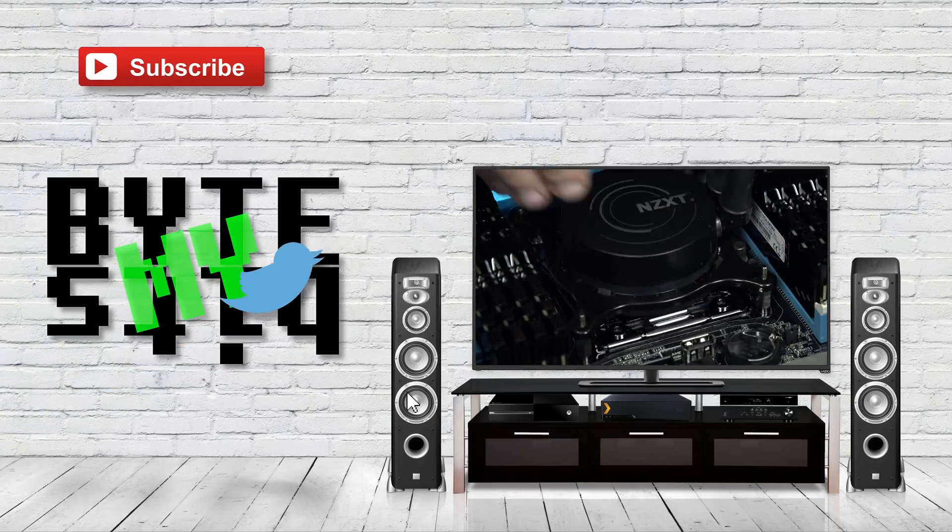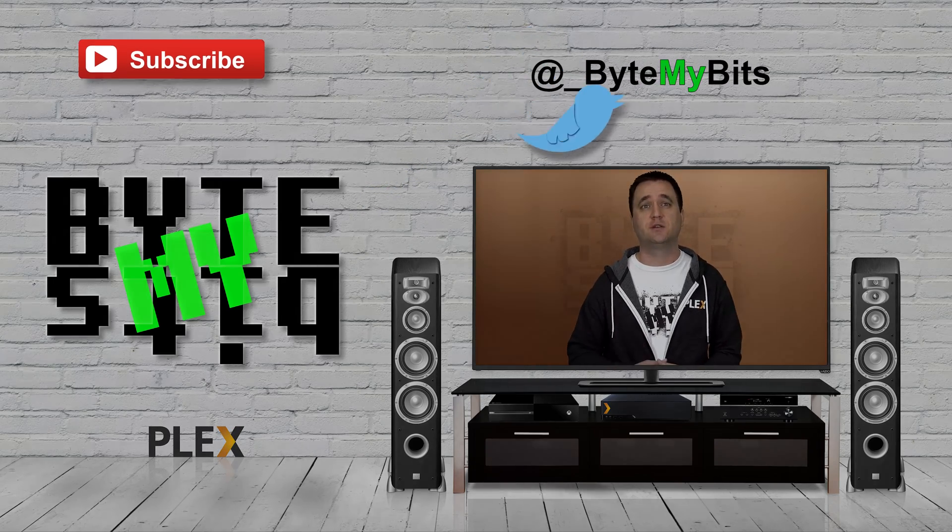Plex Hardware Accelerated Transcoding. I've talked about it before, made a video, had a few flaws with it, but now I've actually done some real testing and I have some better results. What's up YouTube, Jason here with ByteMyBits. Like I said in the intro, I am talking about Plex Hardware Accelerated Transcoding.